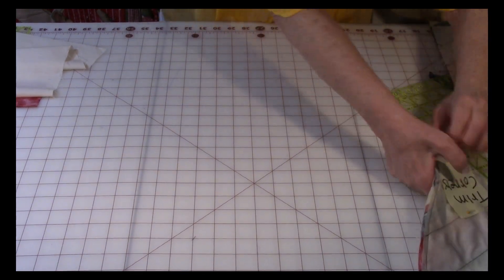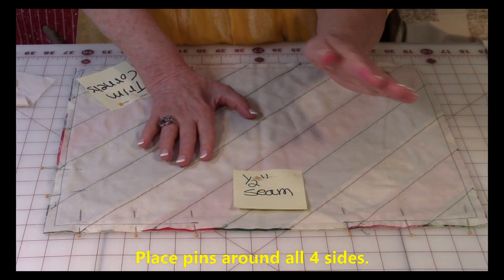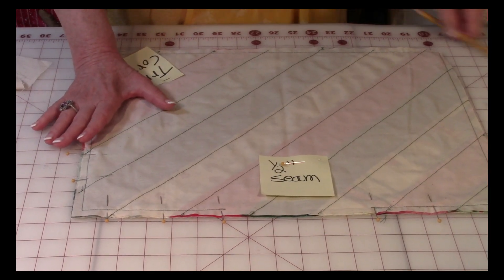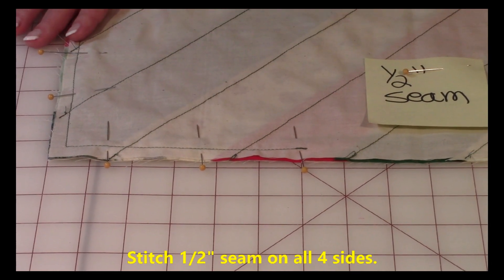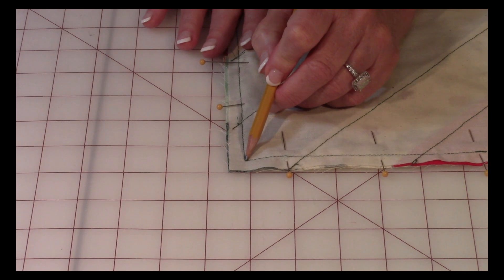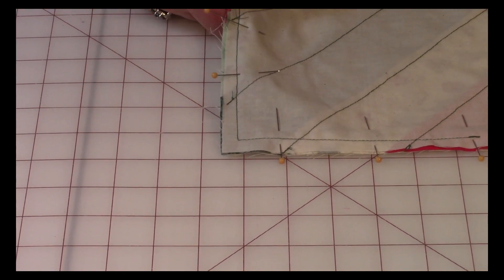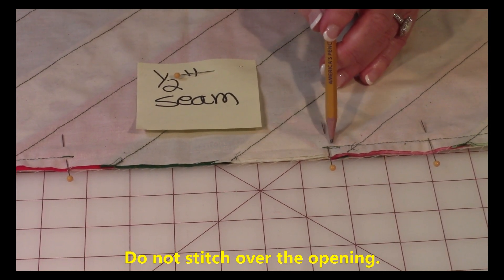Continue pinning all four edges together. On one side, leave an opening large enough for your hand to go in — place a pin about an inch away from each side of the opening. Begin stitching a half inch away from the edge. Do a few stitches back and forth, then continue stitching down to the corner. Every time you come to a corner, leave the needle down, lift your presser foot up, then turn and go down the next side. Stop when you're a half inch away from each edge. Go around all four sides and as you come around to the last side, stop and go back and forth a few times.